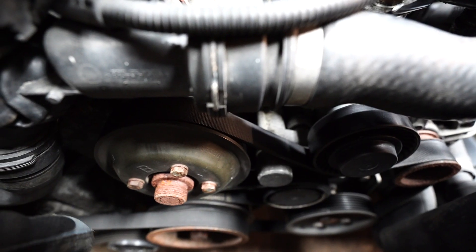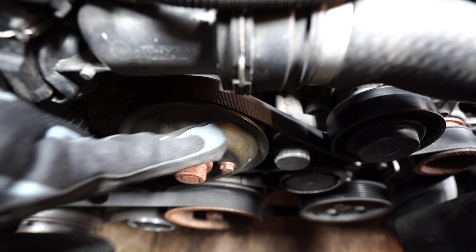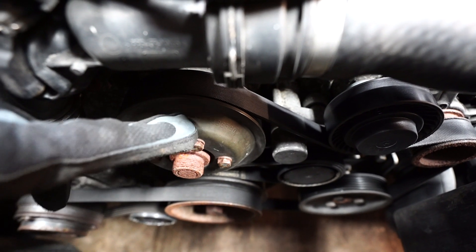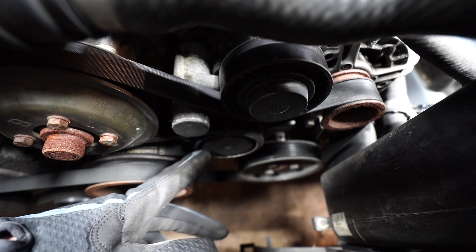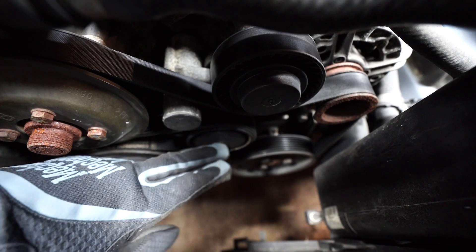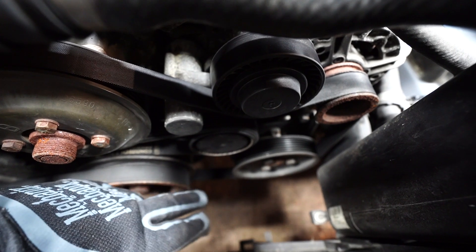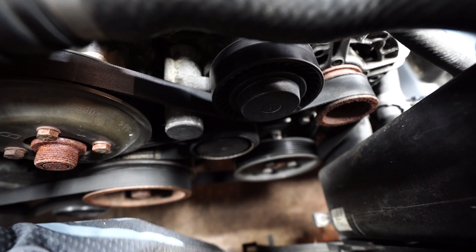Before we drain the coolant, we are gonna undo the tensioner. But first we should break these four bolts on the water pump pulley so it doesn't spin. We're going to take out those four bolts, then pop off this cap and pull the belt off. I'm not gonna undo the full belt — I'm literally just gonna pull it out of its place right there, and then I should have access for the water pump. Some cars are different, but I believe there's a Torx bolt in here and I've got to pop this cover off.